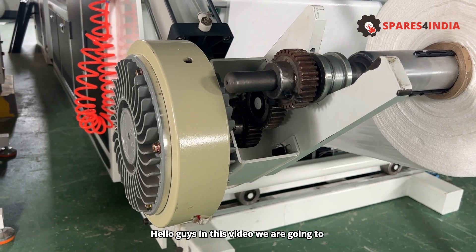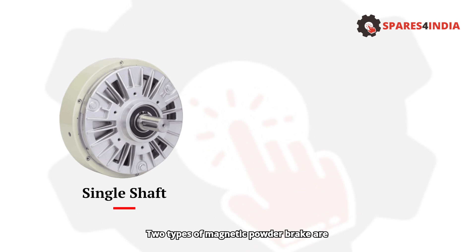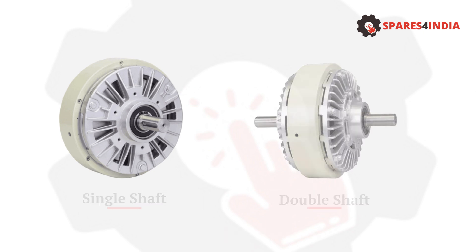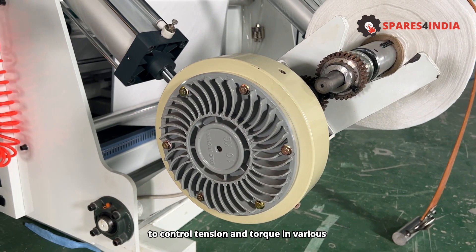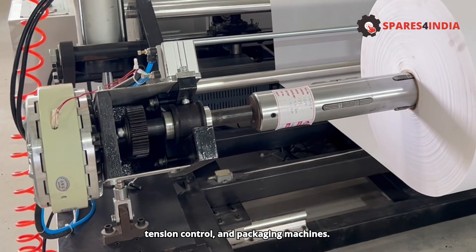In this video we are going to see about Magnetic Powder Brakes. Two types are available: single shaft and double shaft. Magnetic Powder Brakes are devices used to control tension and torque in various industrial applications such as winding, tension control, and packaging machines.